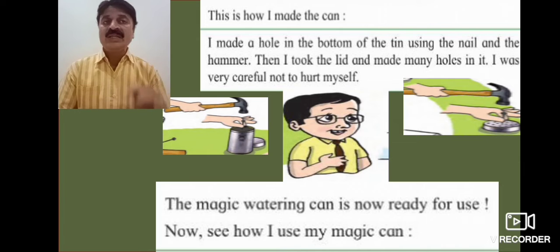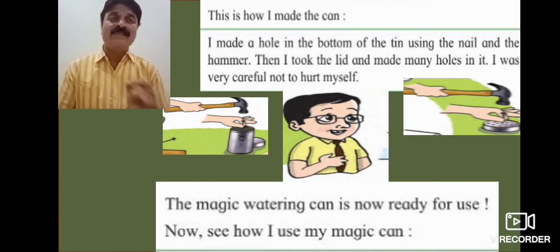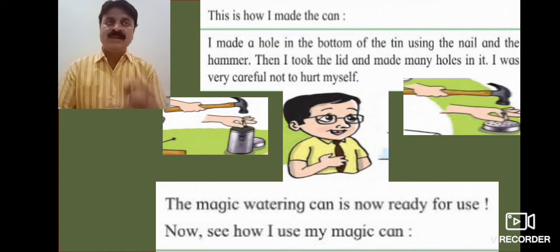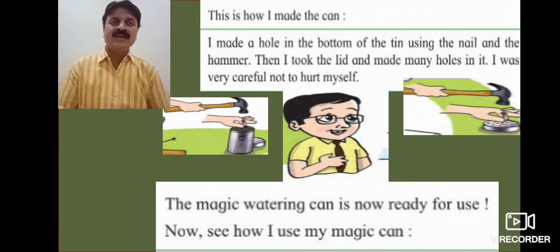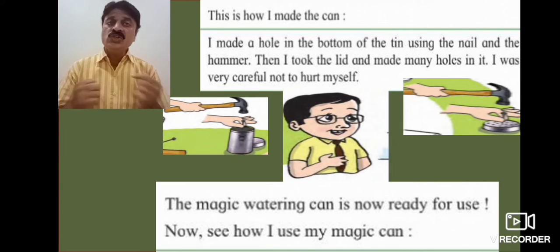I made a hole in the bottom of the tin using the nail and the hammer. Then I took the lid and made many holes in it.